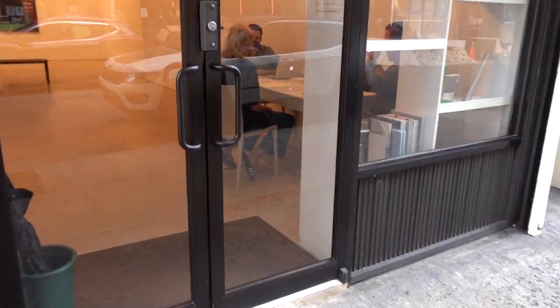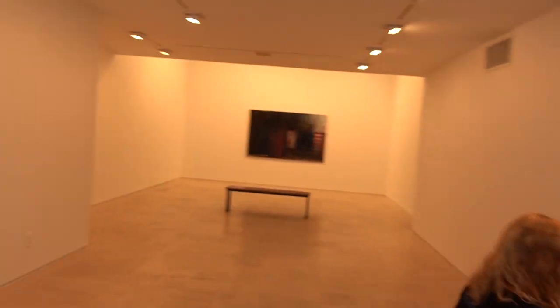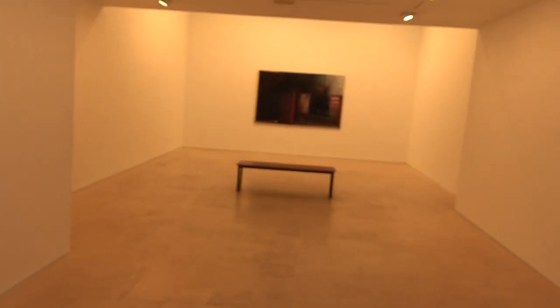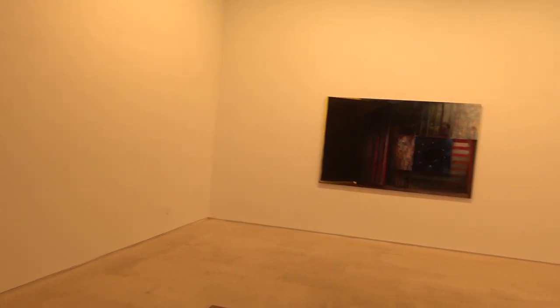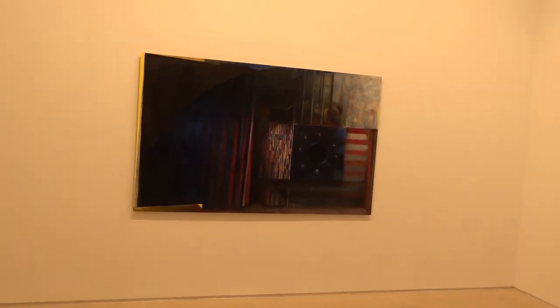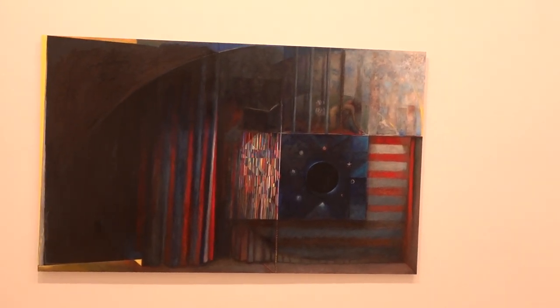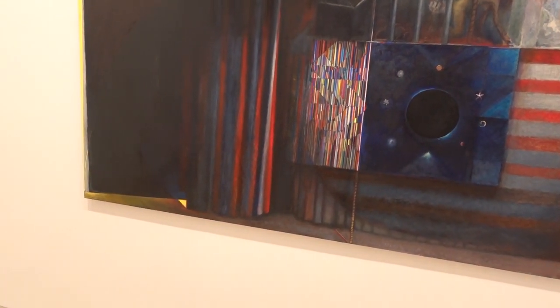We're going to run into the Miguel Abreu gallery and look at an exhibition of one painting by R.H. Quateman, titled 'The Sun Does Not Move, Dear Johns, Chapter 35,' 2020.